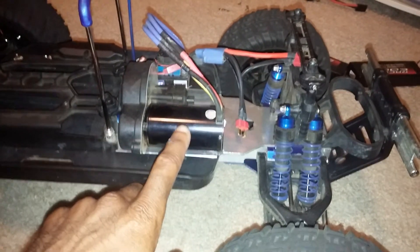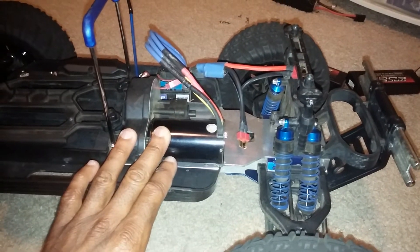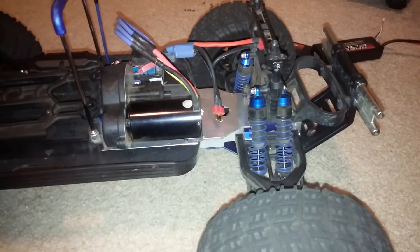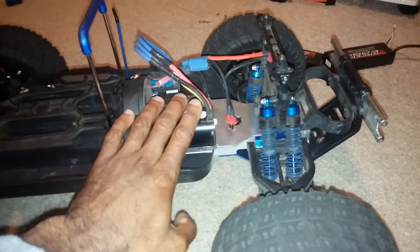The speed controller is rated at 4S only, so you can't put 5 or 6S on it unless you upgrade the ESC. I have seen other people use this motor on 5 and 6S, but when I ran this on 4S full speed with these tires, my motor temps were at about 150°F. Maybe running 5S you could probably get away with it, but I think 6S, especially running it in a truck of this size, would probably overheat the motor.